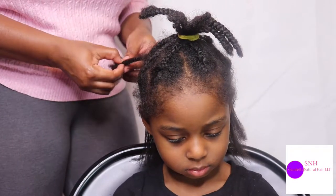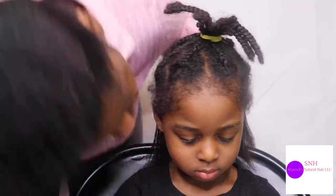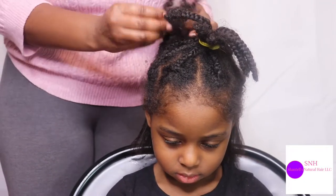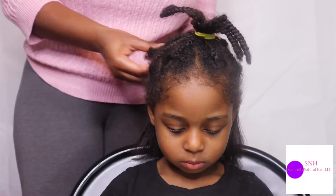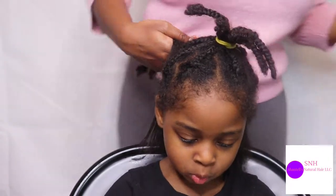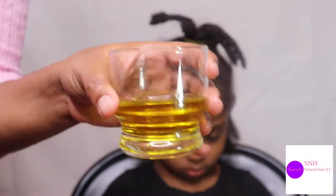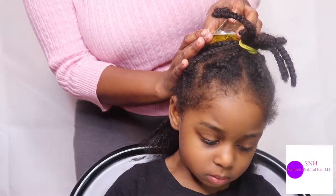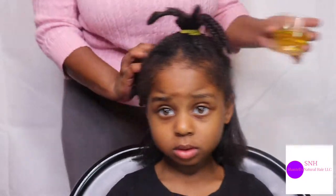I don't have to part anything — the sections are already parted. The only things I used were water, comb, brush, hair scissors, and a little bit of oil. Now it depends on which oil you're using. I'm actually using olive oil right here. What I'm doing is just putting a little bit on her hair and scalp and rubbing it in. That's all I'm doing.